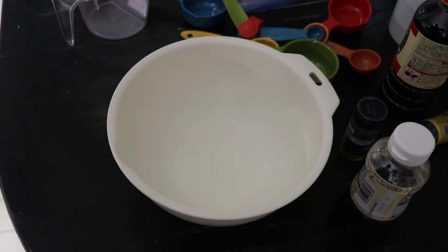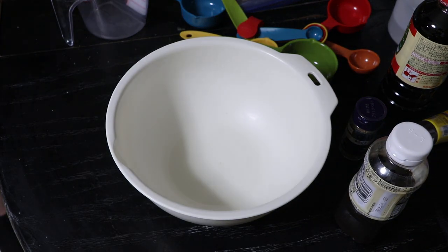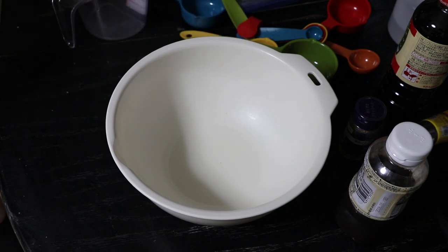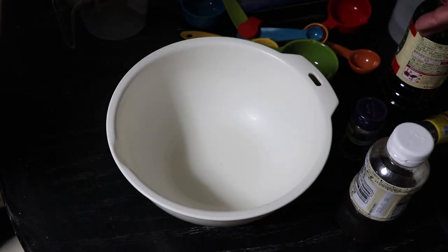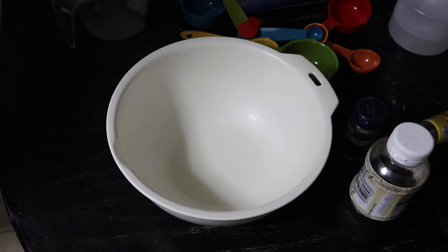So I looked up some nice marinade recipes for pork chops and I found two that are very similar, so I've decided to kind of combine them. Now one recipe says a third cup soy sauce and the other recipe says a quarter cup soy sauce, so I'm going to go for a quarter cup soy sauce because the other recipe has something else that I want to use.